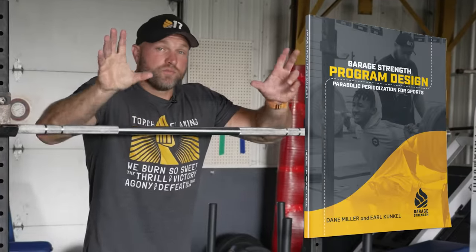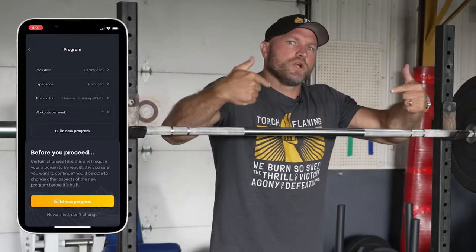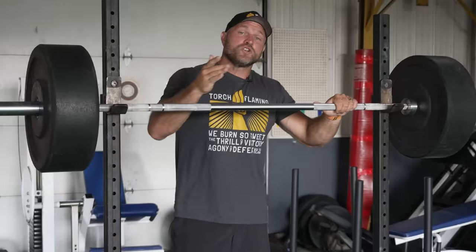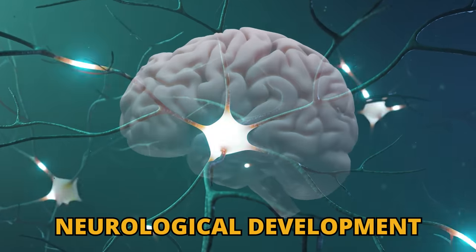Inside a Garage Strength program design, we know based off of how peak strength is laid out, we're going to do typically a technical coordination movement and then an absolute strength movement. And if we're doing contrast methods, we're going to focus on neurological development here.